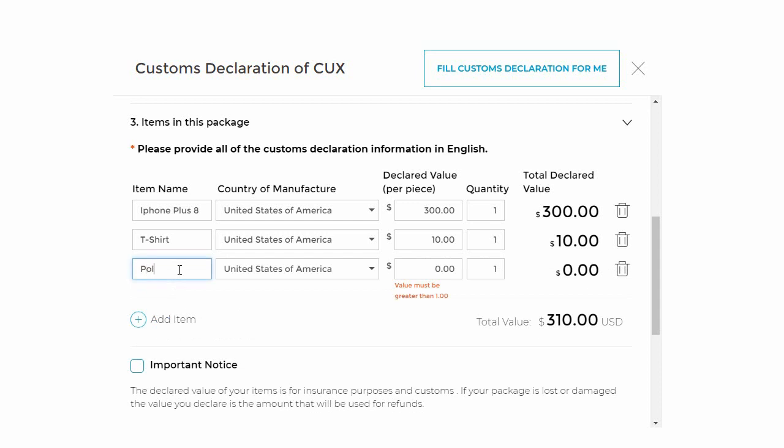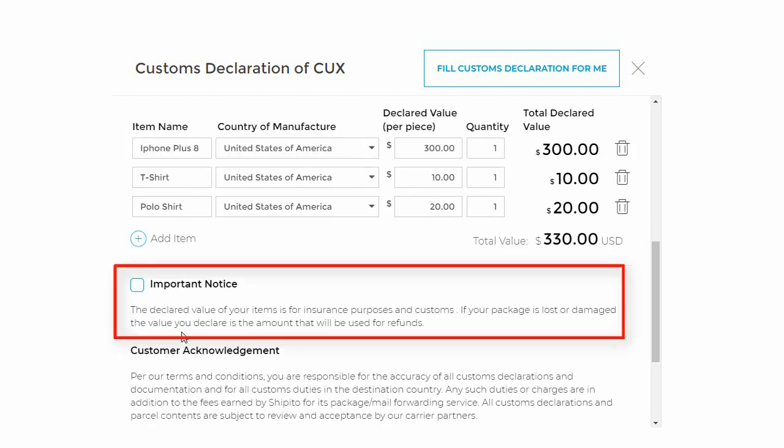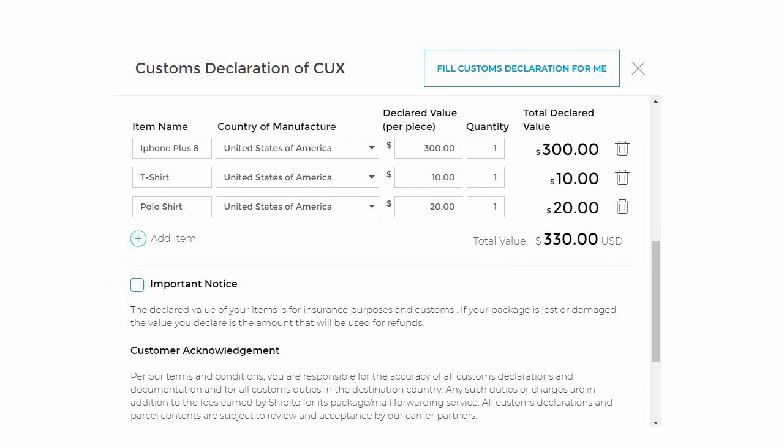Finally, you will add the polo shirt. It is really important that you put the correct price — the price declared should match your invoice. If something happens to your package and you have delivery insurance and file a claim, the price will need to match the invoice.